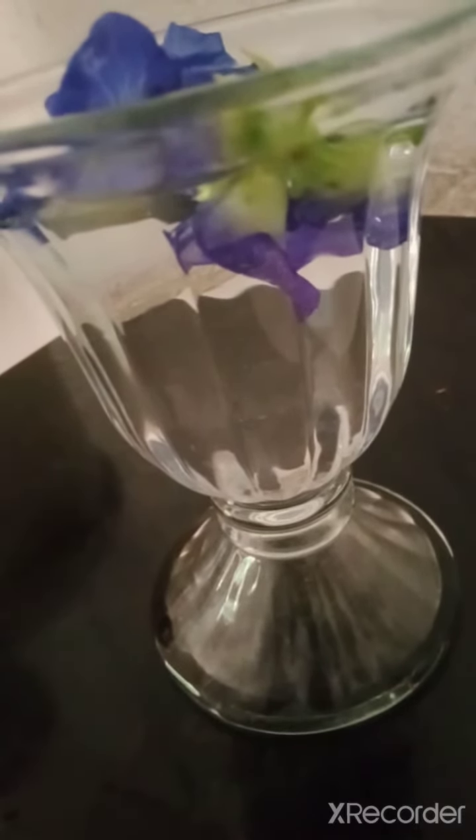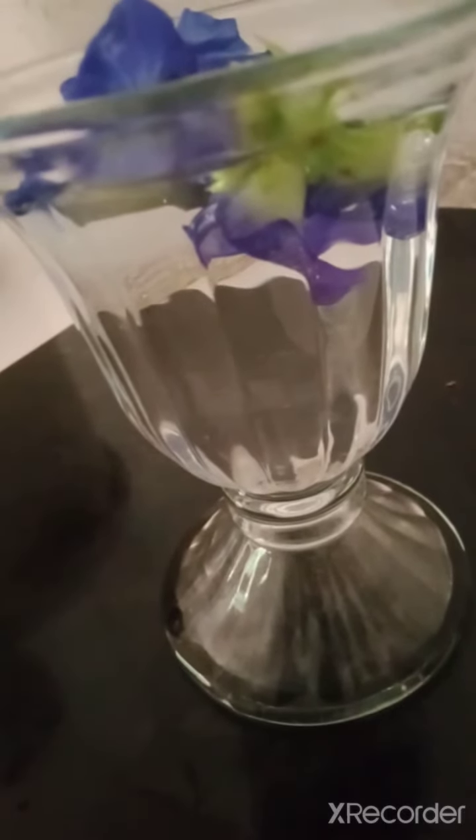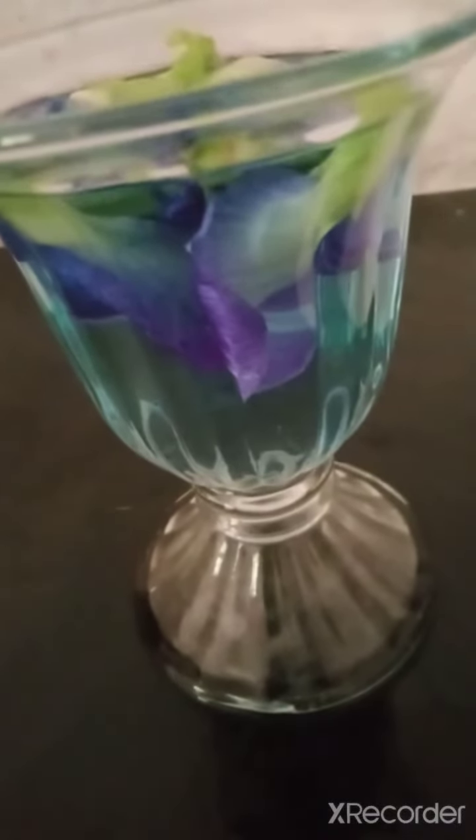You can see the blue color is being added to the water. The blue pea is absorbing into the water and it's getting a nice blue color.